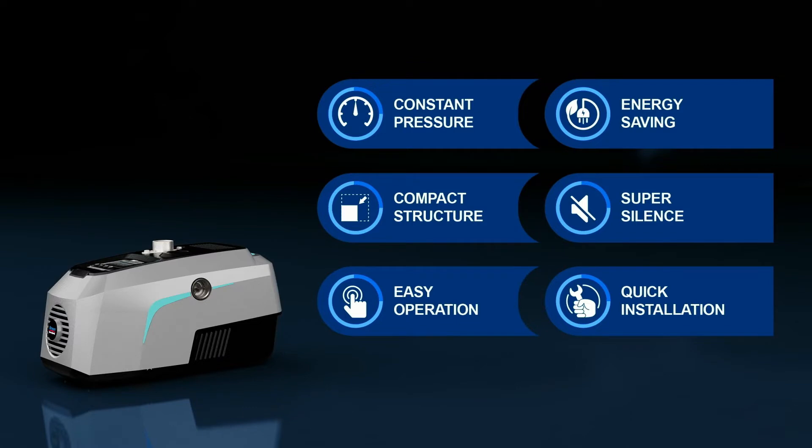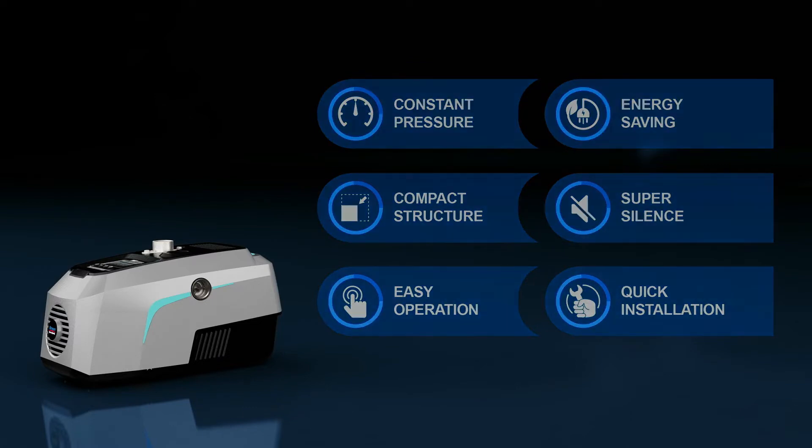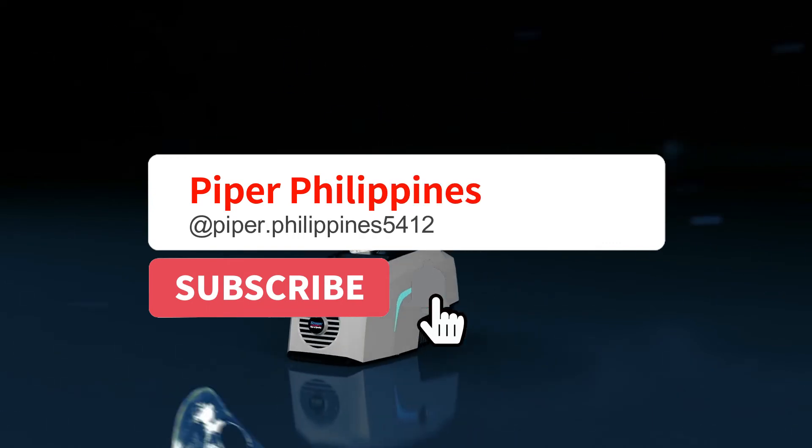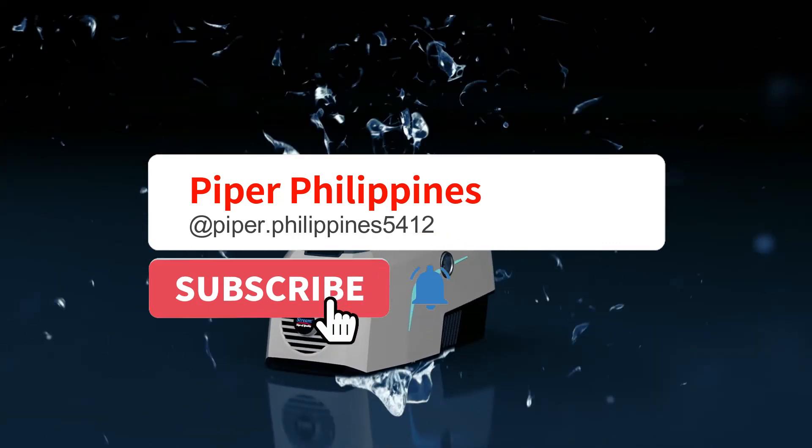In general, the Hydrobox 900 provides constant pressure, energy saving, silent running, easy operation, and quick installation. It is especially suitable for flats, houses, and villas, supporting an excellent water-using experience.